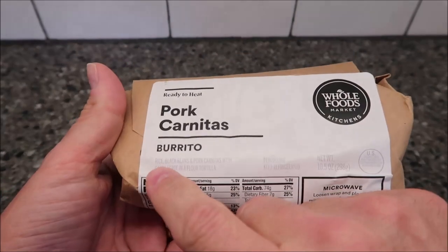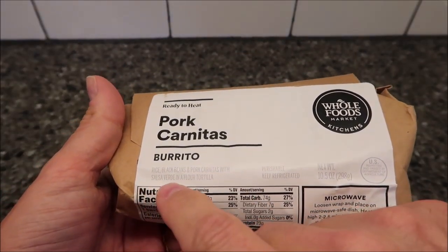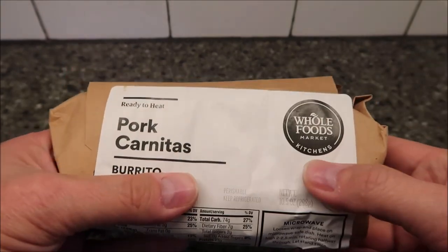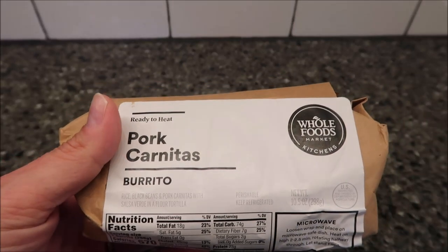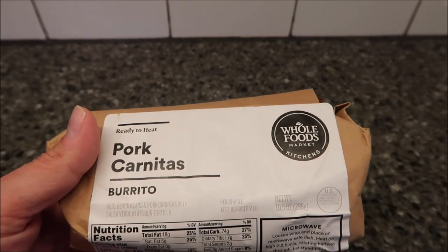It's hard to read, but it says rice, black beans, and pork carnitas with salsa verde in a flour tortilla. This is refrigerated — you buy it at Whole Foods, of course. It's in the refrigerated section; for ours, it's right next to where the salads are.